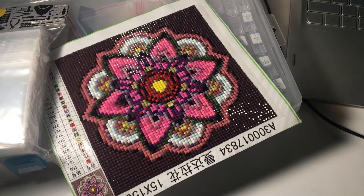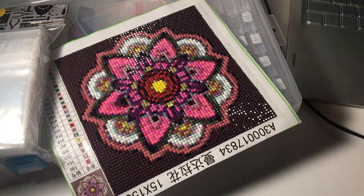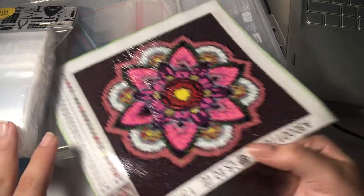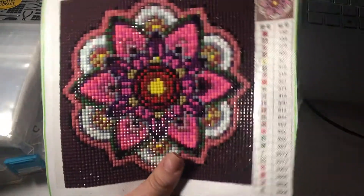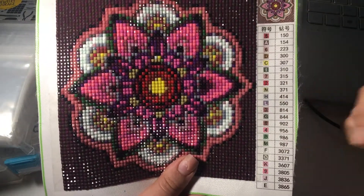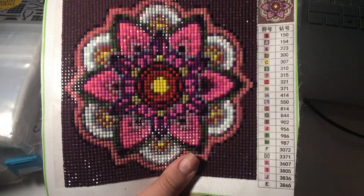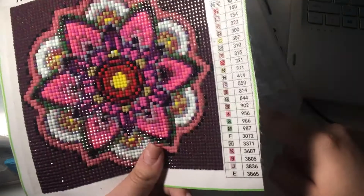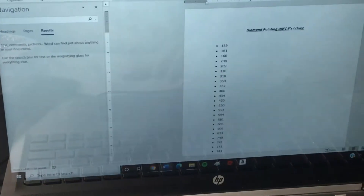I write down the DMC code in a Word doc, and then when I do a new project, I go through and search to see if any of the numbers match the numbers I have. If they do, I just grab the baggie out of the box and put those drills in there.